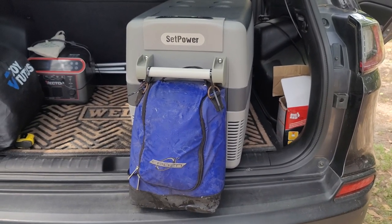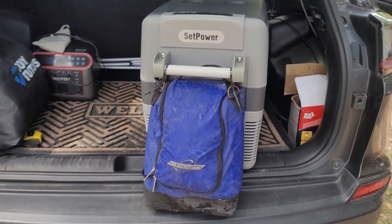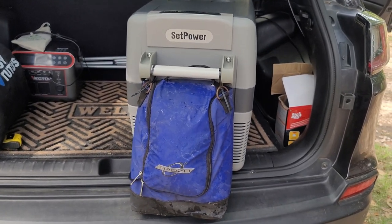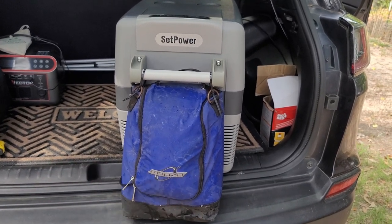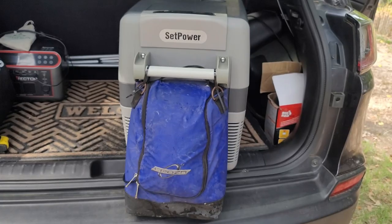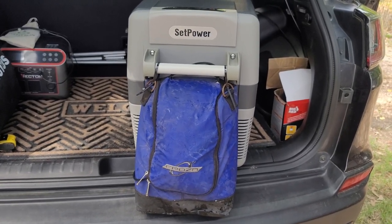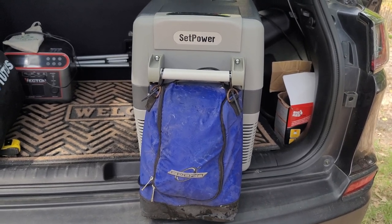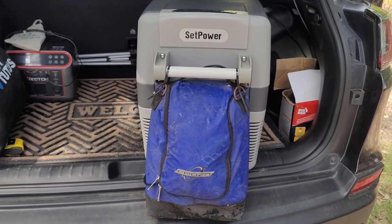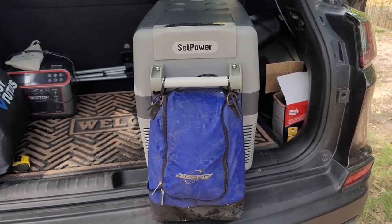I zip-tied an old bag on the handle and it has the house cord. When I'm not plugged into the vehicle, the 12-volt cord is stored in there. There's plenty of room to store other stuff, and it's also a cold bag so I can throw a couple of cans in there if I need to.